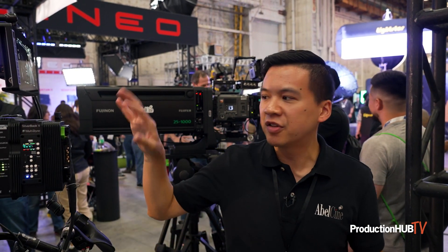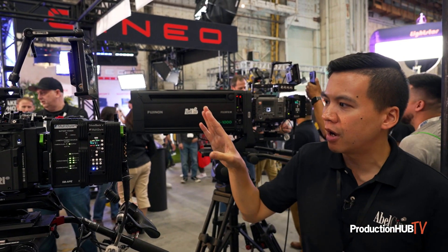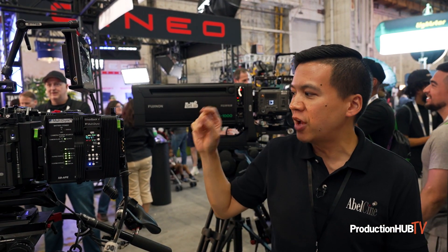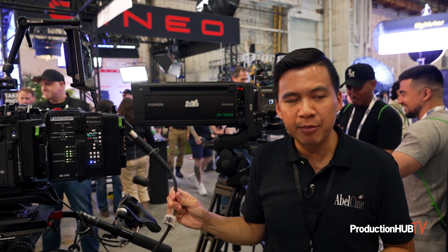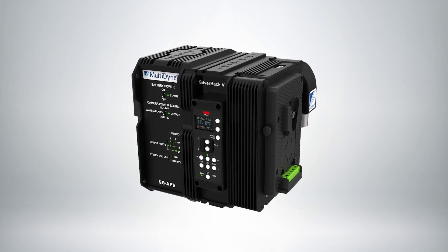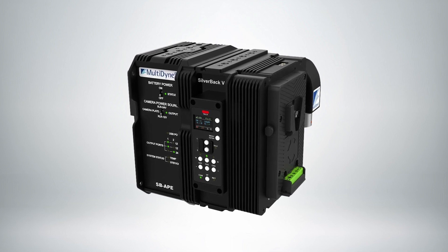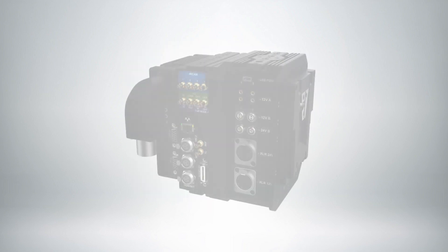We're really excited about products such as the new Silverback Ape, or SB Ape, from Multidyne. This uses the existing Silverback 5, which allows us to transfer signal over a single SMPTE hybrid cable — which is optical but also has copper for things like power. This allows us to send video both directions, comms both directions, timecode, gen lock, and power.